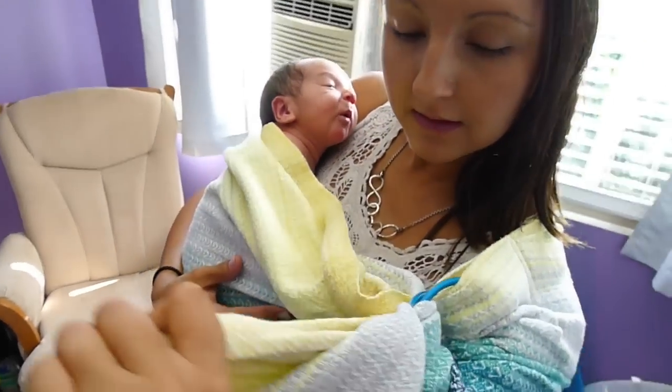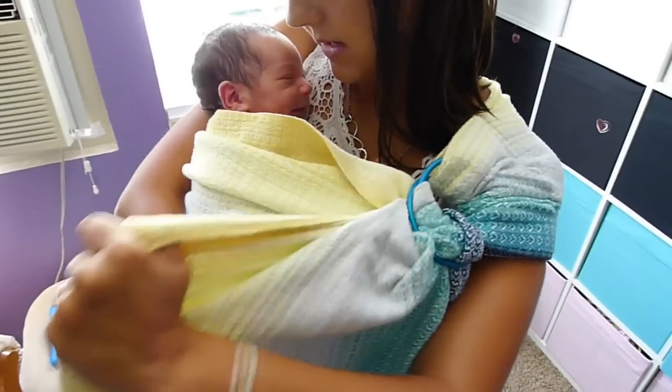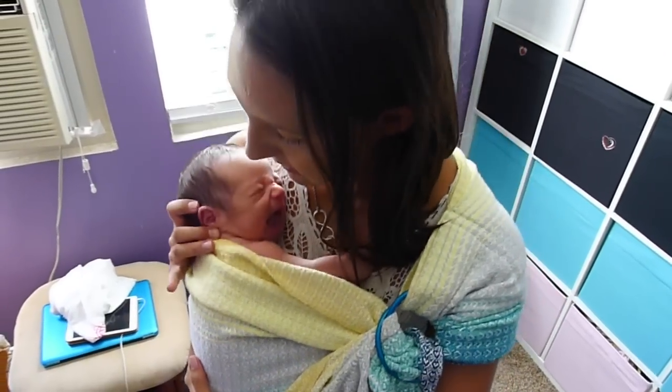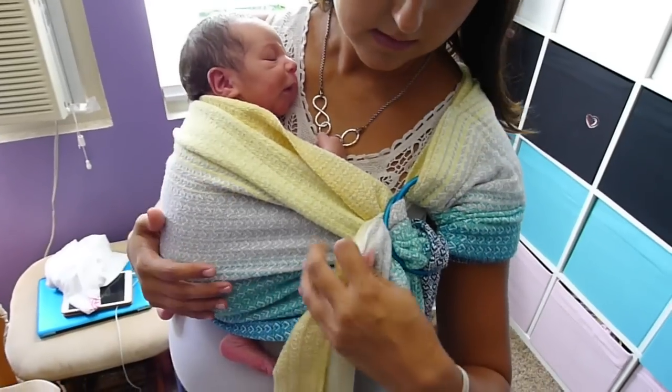We're going to do a couple more shots in a baby wrap — she is a wrapper. Comfy.